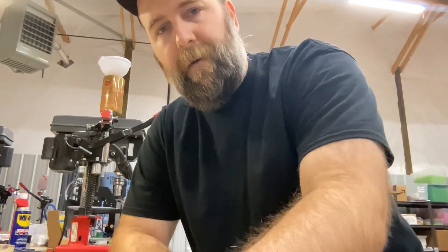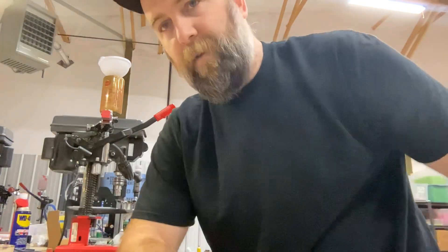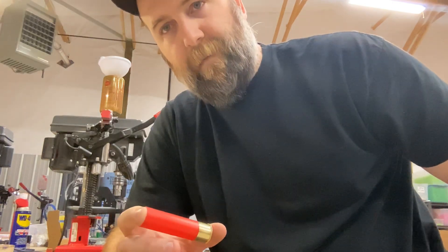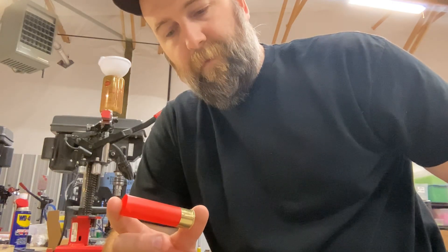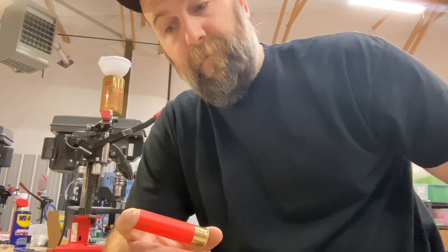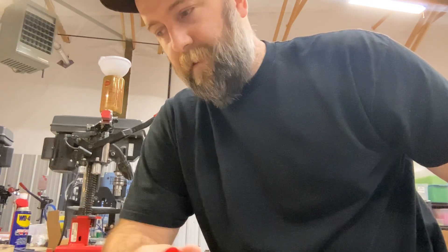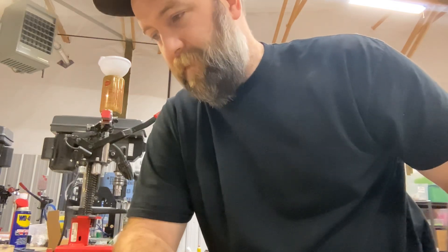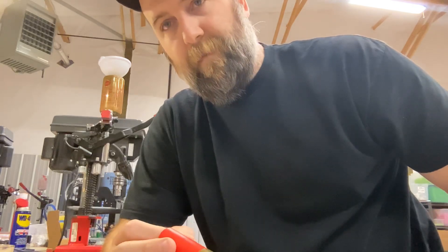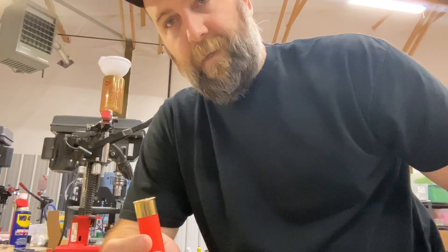Hey guys, on this video we're going to be putting together a duplex load. You might be thinking 'a stacked steel load, I've seen those popular these days' — no, we're going to be stacking powder. I'm going to preface this right off the bat: I'm not responsible for how you load this. This is a tested load I've been working on pretty extensively for the last couple months trying to get it dialed in.